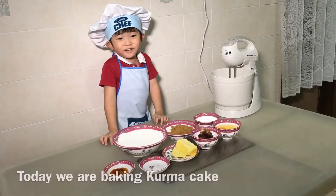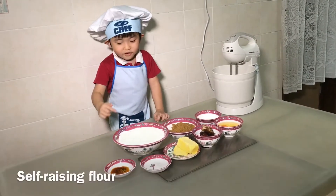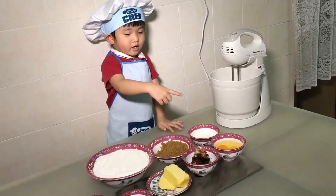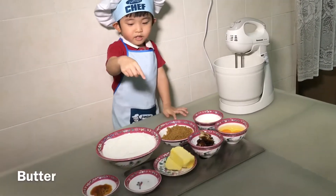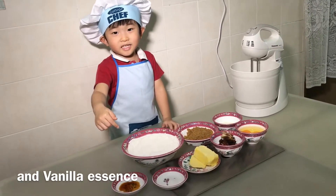Hi, I am Adrian today. Here I am baking kurma cake. We need self-raising flour, brown sugar, milk, kurma, butter, baking soda, and vanilla essence.